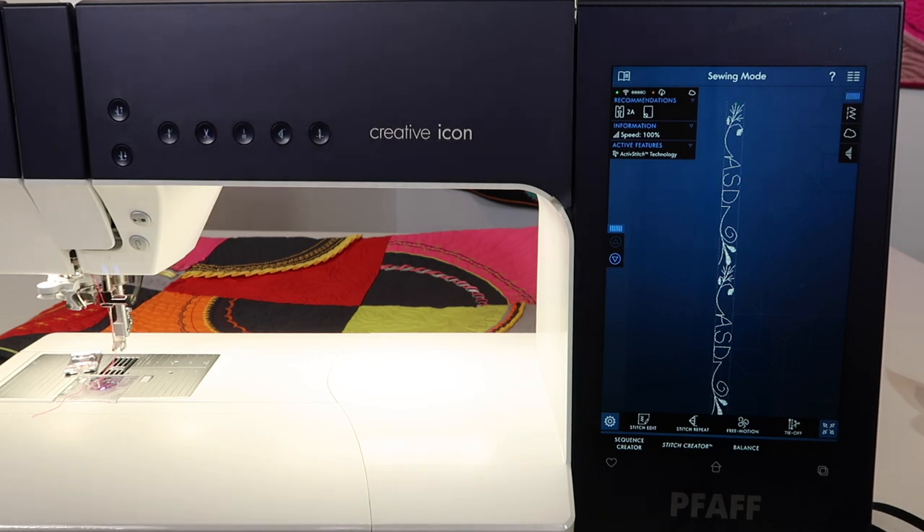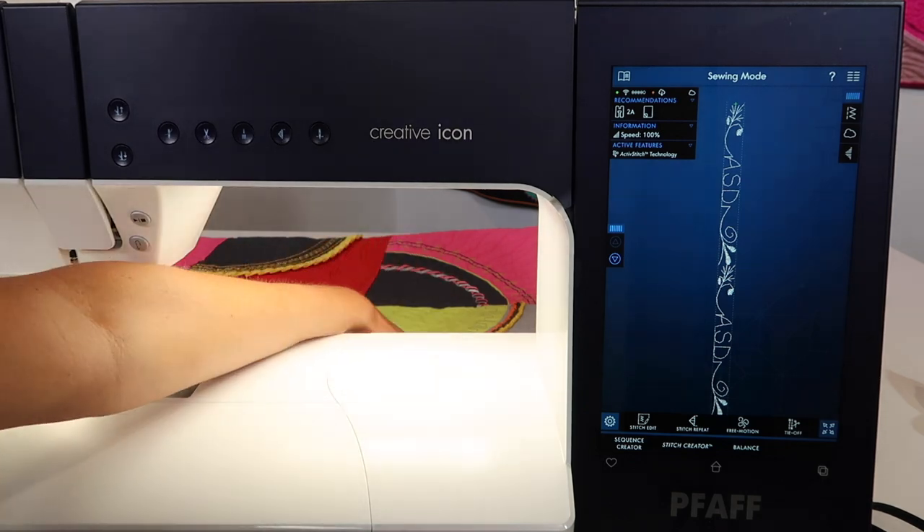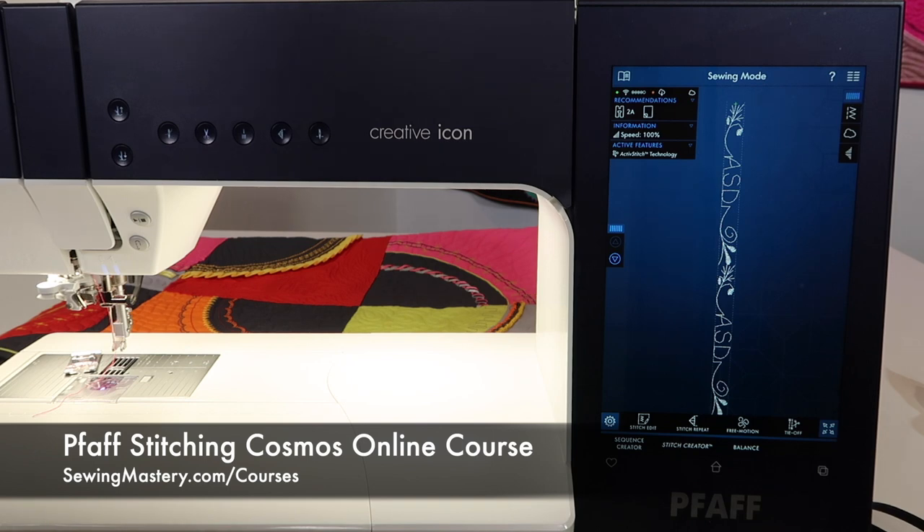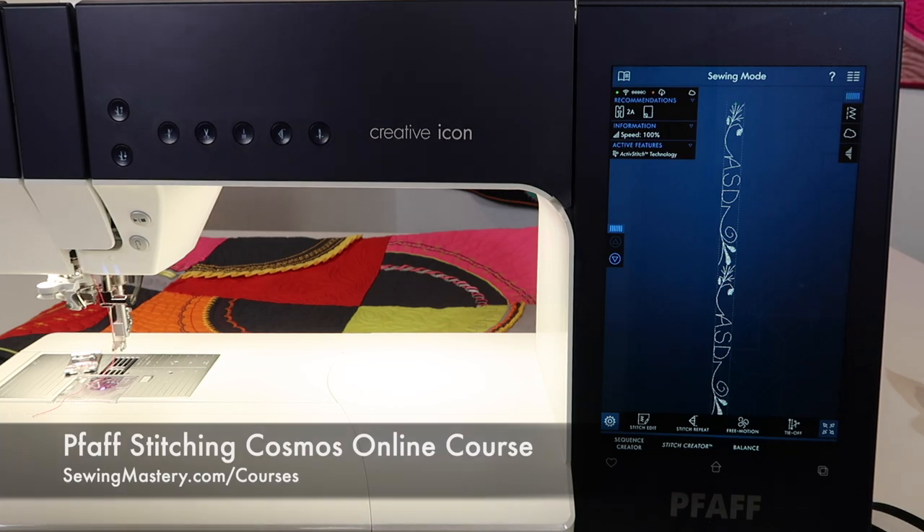If you're interested in learning more, everything that we talk about we do add to our Foff Stitching Cosmos online course, which you can find links to free videos to watch in the description below this YouTube video.